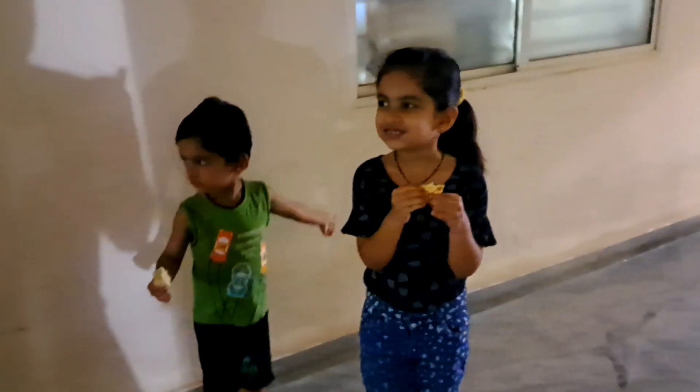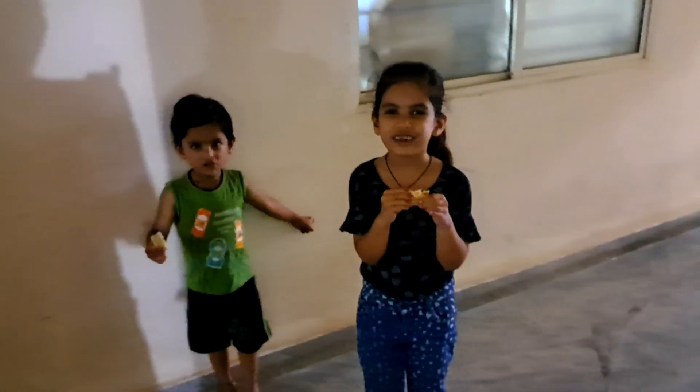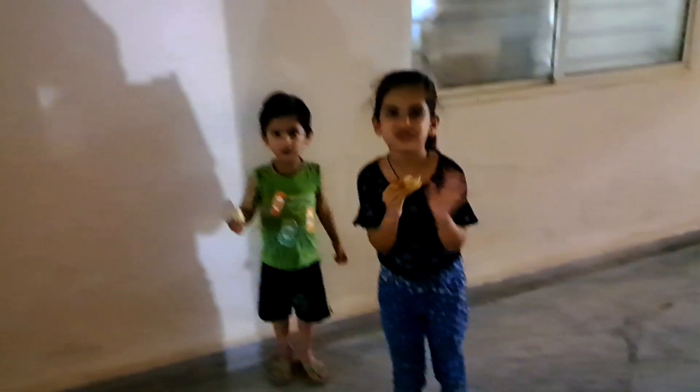Did you like it? Okay. Bye-bye! This is a package. I will open it and see what it is.